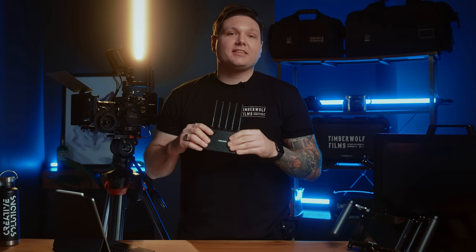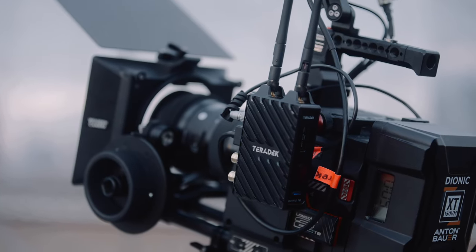Overall, we could not be happier with our Teradek Bolt 4K, and if you are thinking about upgrading to the Bolt 4K system, we could not recommend it enough. If there's anything we missed or you've got any other questions, please reach out and let us know and we'll do our best to help you out.